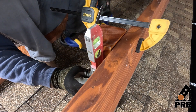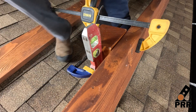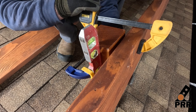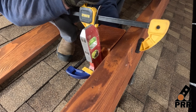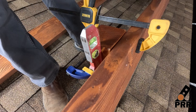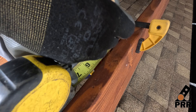Starting with one of the end risers, make sure the post mount post is in the plumb position. Adjust the clamp so that the riser stays in the plumb position.